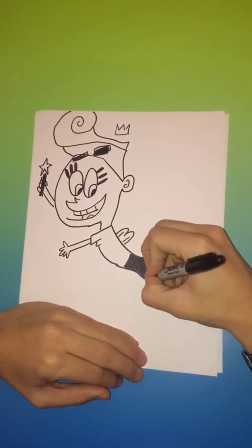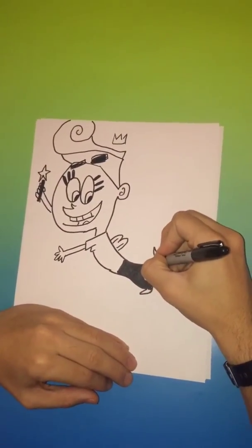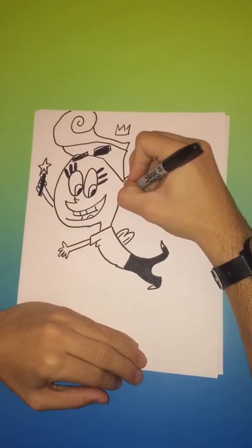Fill that in really quick. Now I'm going to go back in, edit a few things, and just finish up detailing. But this is how to draw Wanda — thanks for viewing the video and be sure to subscribe.